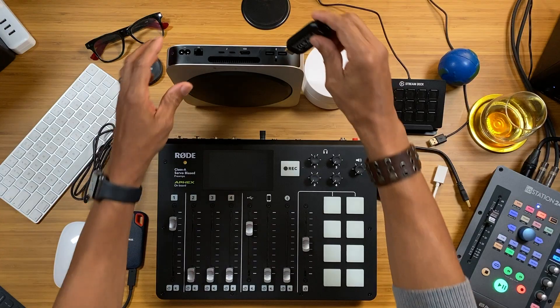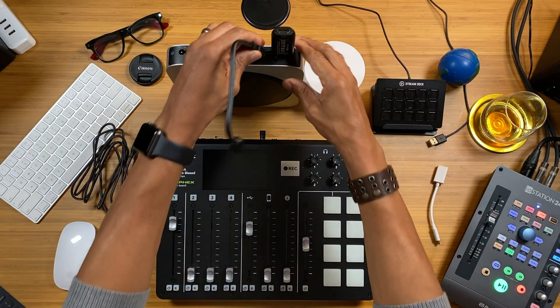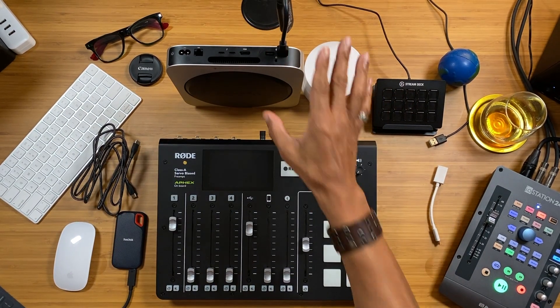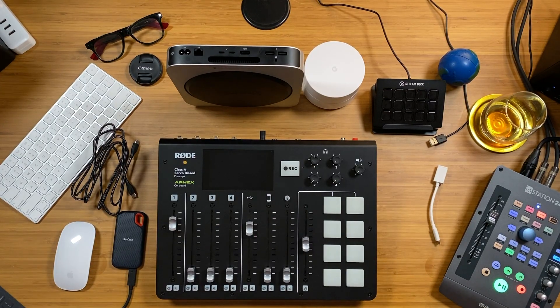If you plug the CamLink 4K into the USB port, you can't plug anything into the port right next to it. I was looking online for some sort of adapter, but then I looked in the box and Elgato actually sends you something like that. So now I'm able to plug in the CamLink 4K and also my Canon SL2, giving me two cameras with eCamm Live.